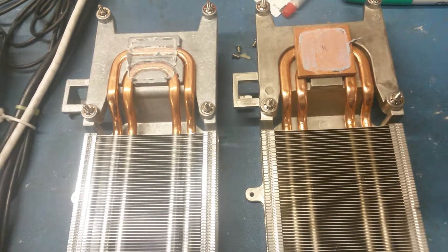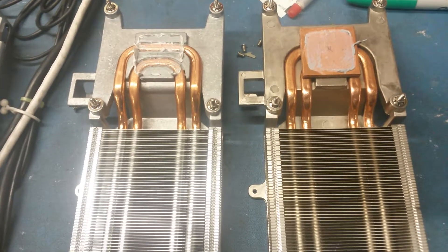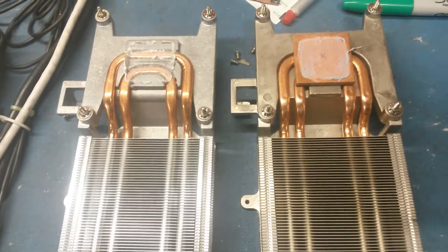The fan had been replaced and the thermal paste had been replaced, thinking that was going to cool it down, but it wasn't helping at all because it still needed to cool the whole block, as you can see on the one on the right.